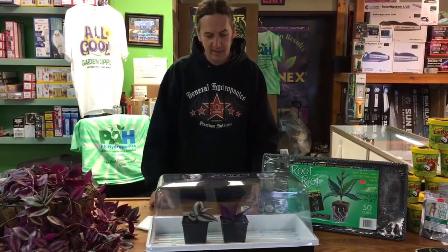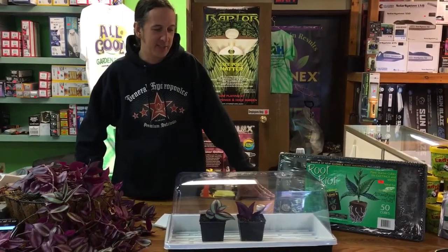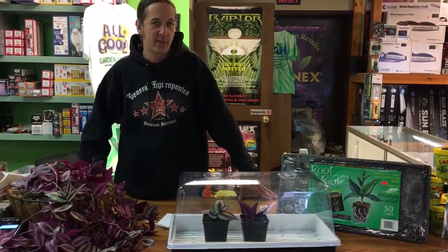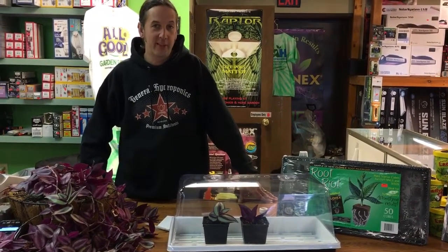In two to three weeks I'll be transplanting these into their next size pot and we'll go on from there. That pretty much wraps up our cloning series — I hope you learned something. I'm Gary from PI Hydroponics. We have a store in York Springs, Pennsylvania, and a store called All Good Garden Supply in Maryland. We're here to help — come check us out. Have a good day!